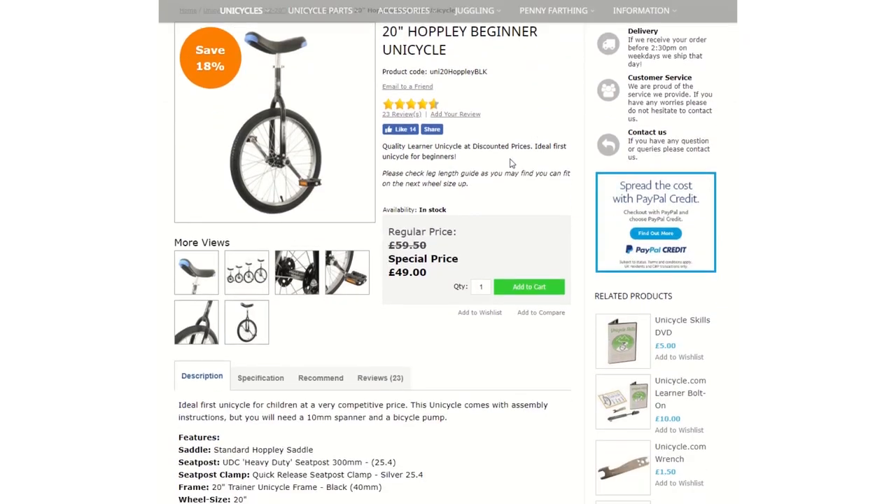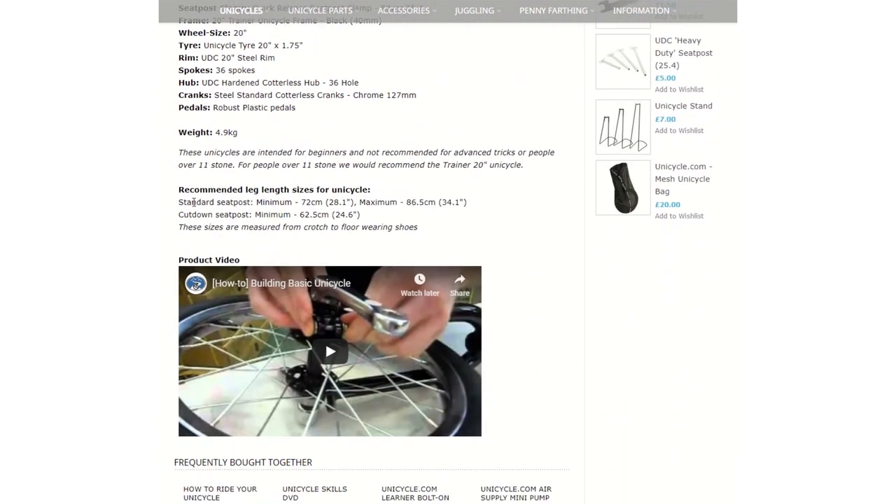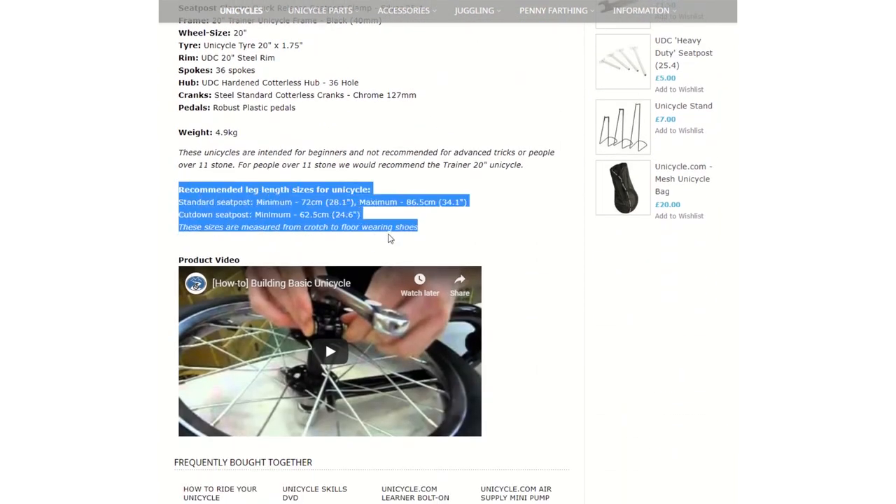Please make sure you check out the leg length size chart at the bottom of each product page to make sure that you fit on this unicycle.